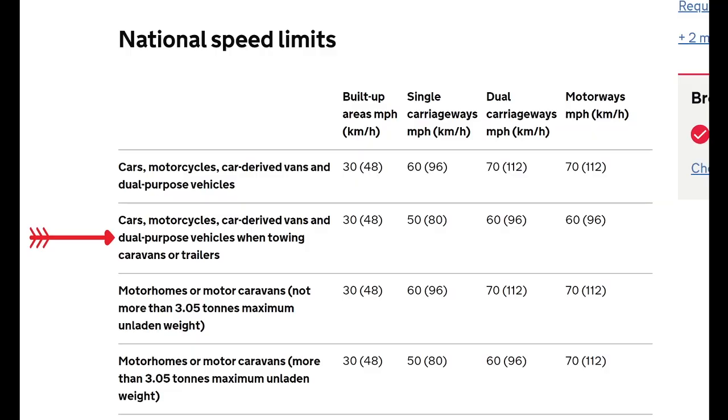There are further restrictions if you're towing with your motorhome. These speed restrictions apply to any vehicle towing a trailer: 30 miles an hour in a built-up area, 50 miles an hour on single carriageways, 60 miles an hour on dual carriageways, and 60 miles an hour on motorways. Remember, you can't use the outside lane of a three-lane motorway when you're towing.